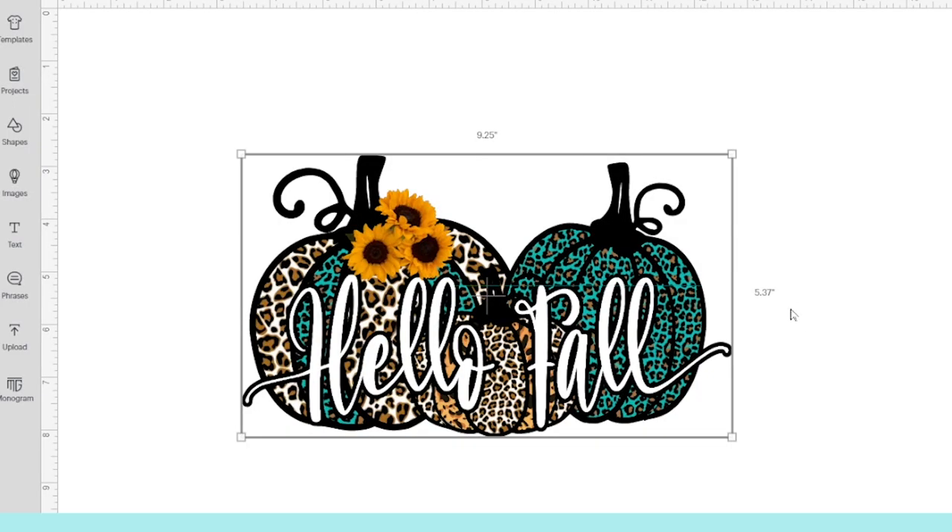This is the design I'm going to be printing to customize a poly blend t-shirt using the Scissor Easy Color DTV.